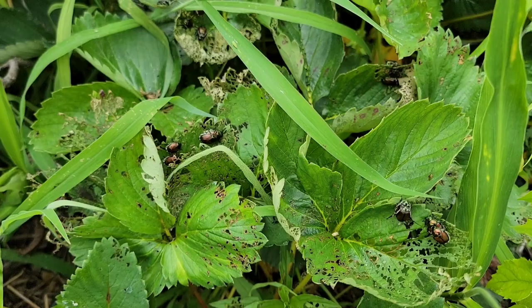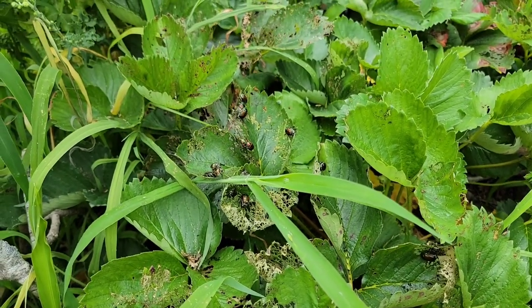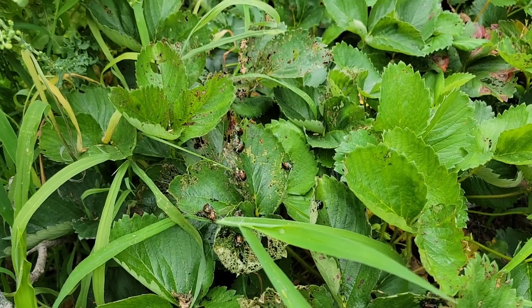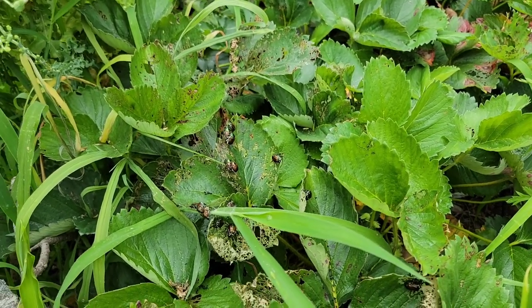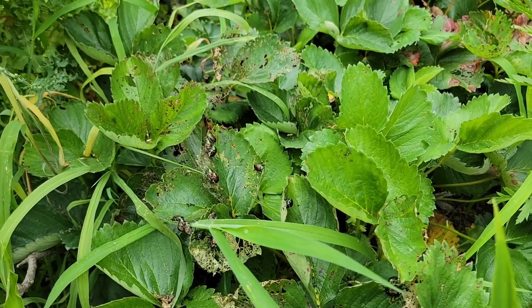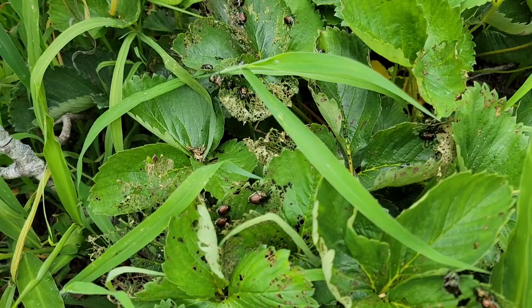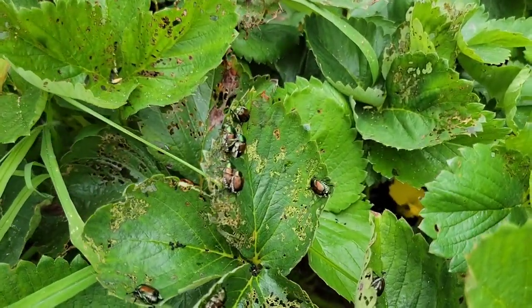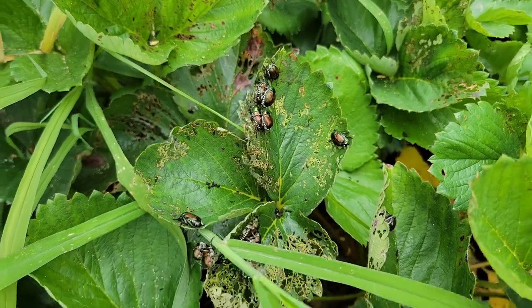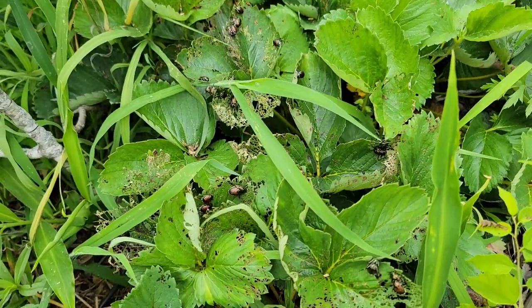Right now they're munching on the leaves of my strawberry plants. They are on my grape plants, apples, zinnias, crape myrtle, and all kinds of broad-leaf plants — they like eating them. They're on top of each other, so I'm thinking maybe they are reproducing this way. There are so many of them here right now.